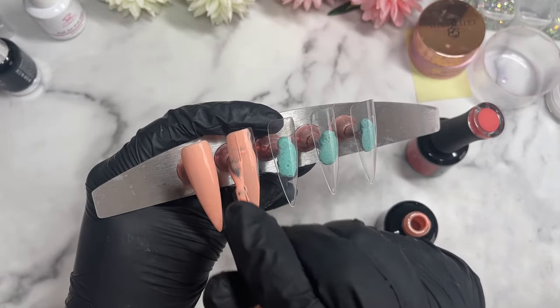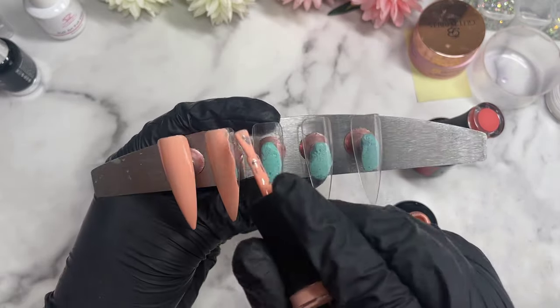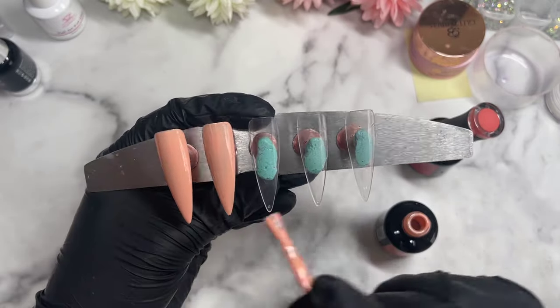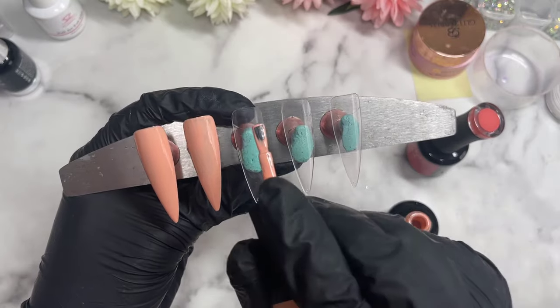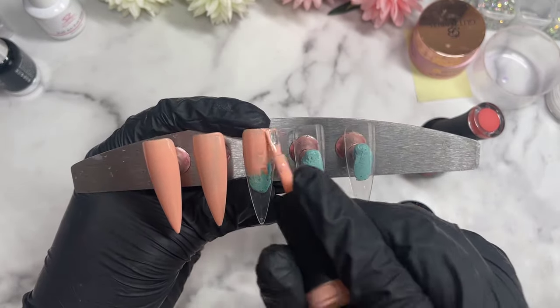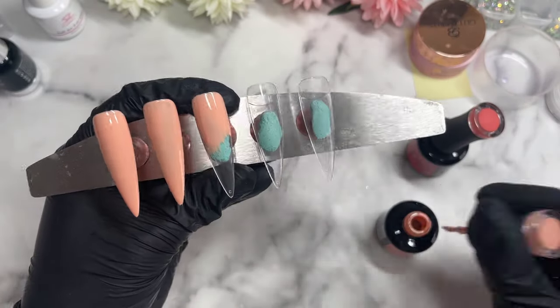If you wanted to shop with Madam Glam, I do have a discount code. If you use GlamifyBabe30_1, you can save yourself 30%. I'll make sure to have all the links down in the description for you, along with a link to these exact colours as well, if you decide you wanted to have a look and shop the colours.